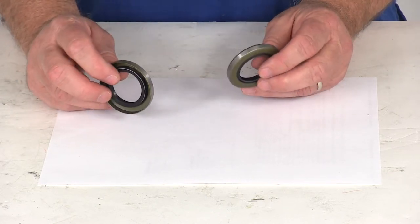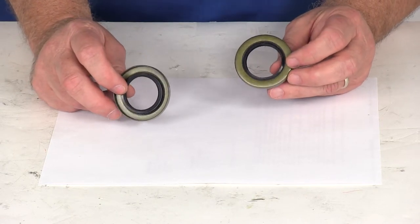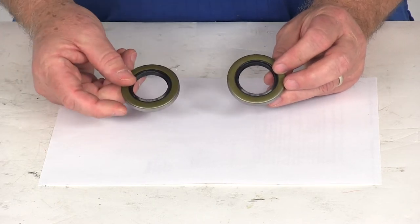On the product page of this part number we will list a seal cross reference chart, and what that chart will show you is it will list the grease seal manufacturers and which part number they would have that would coincide with the same part number of this grease seal.